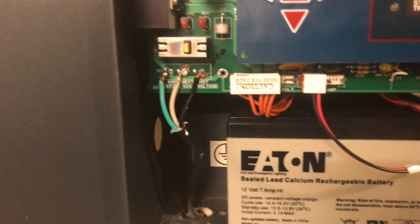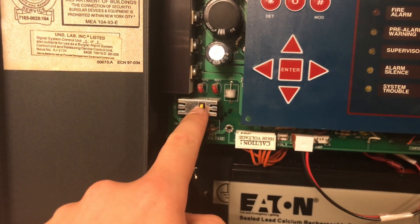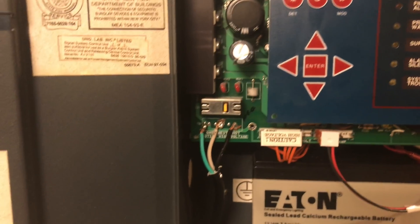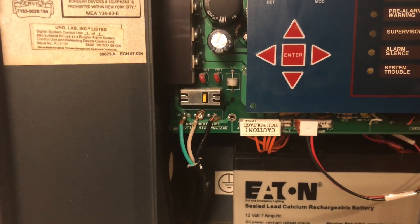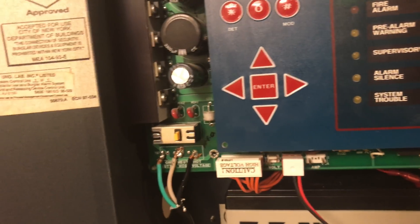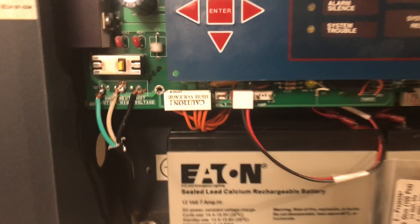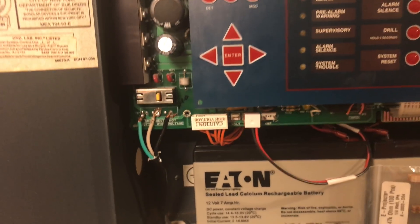Down here you have your AC 120 volts, and then this is a resettable breaker for surges — it will cut AC to the panel momentarily, and if some sort of surge or short trips it, you just press that button to reset. Right here is your high voltage section; this actually gets the power from this terminal to the two transformers behind the actual circuit board.